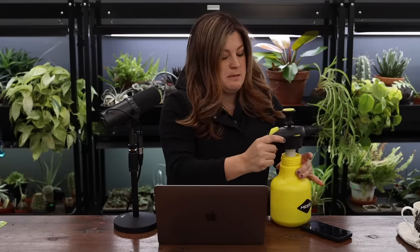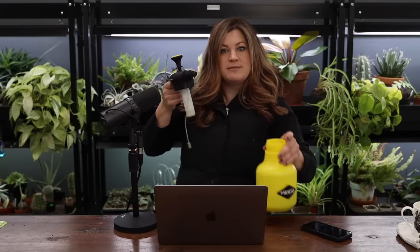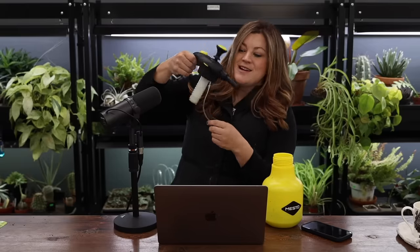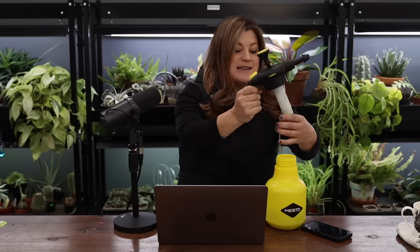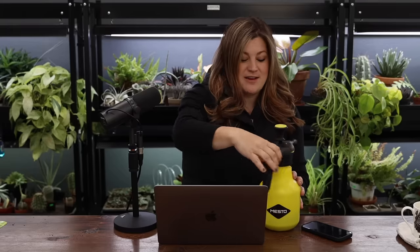Let me open it. You can spray it upside down — that's what I wanted to show. The little tube that goes down to the bottom, instead of being a really rigid tube where you have to keep the container upright, this one is weighted. So you can face your bottle any way you want — upside down — and that tube's going to find the water because of that little weight on the end of it.